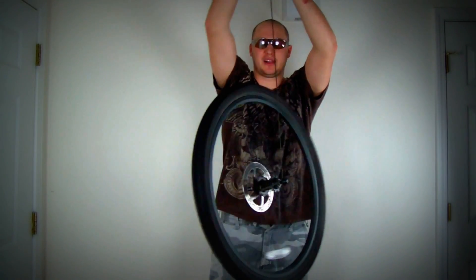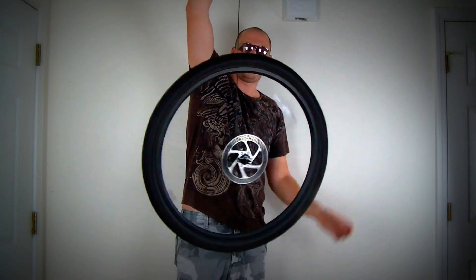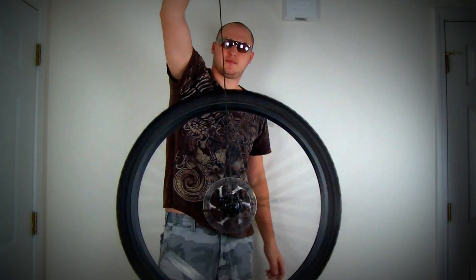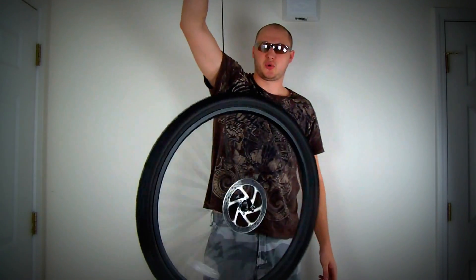Comment below, let me know why it doesn't fall at all. I'm holding it by the rope, and it spins like that. Pretty cool trick. Let me know how it works scientifically.